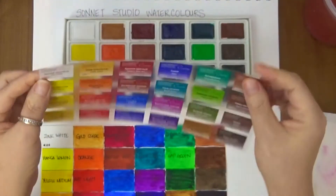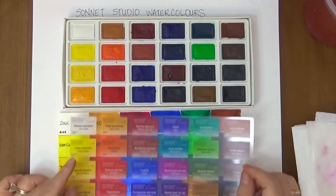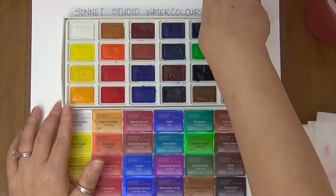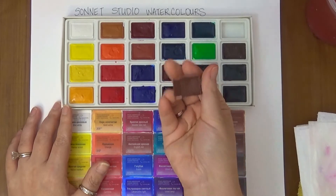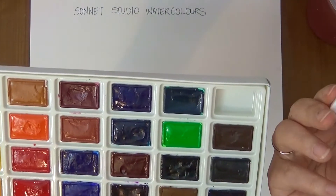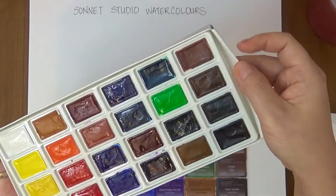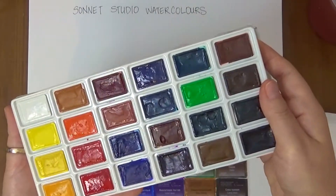They come in a little box with acetate on top which shows the colors — very convenient. On the back it has all the color names as well as the lightfast ratings. One star is low lightfast, two is medium, and three is high lightfast. A lot of them have three, but some like the yellows and oranges have only one.